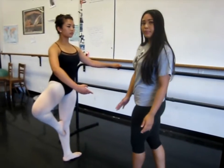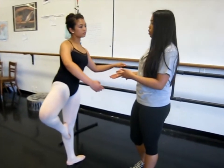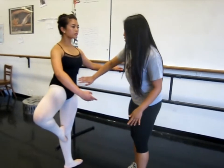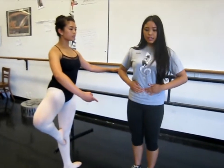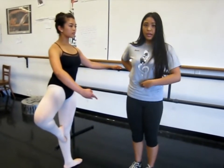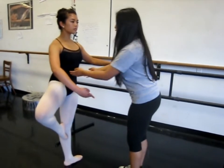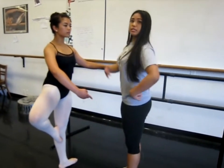To have a correct passé, you must be standing right on top of your standing leg. You should not be leaning towards or away from your standing leg, but right on top. You should also be contracting your stomach muscles and feel as if your belly button is contracting towards your spine. Make sure you're squeezing your glute muscles. You should also be pulling up from the hips, which will inadvertently straighten your spine and make you stand taller.